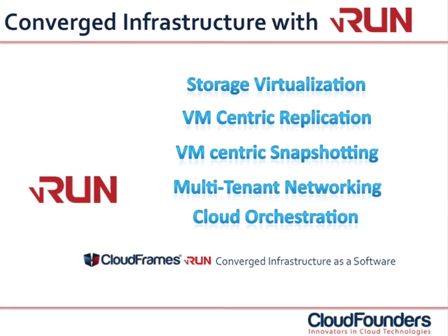CloudFrames VRUN, converged infrastructure as a software. It's simple, performing and robust.